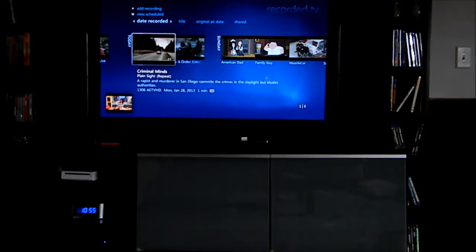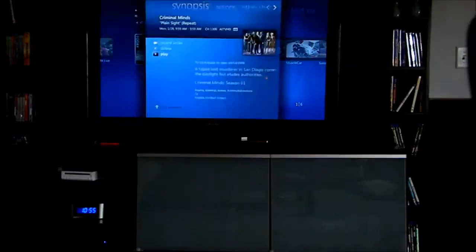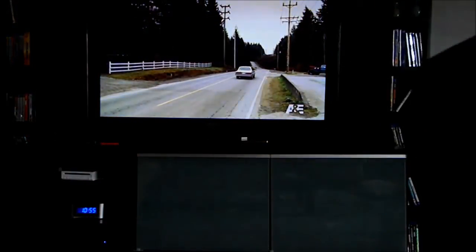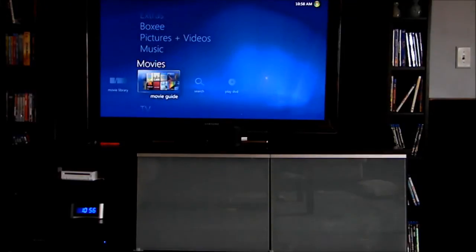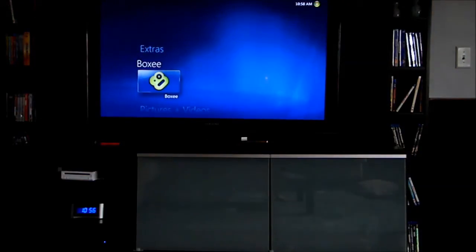Now let's go to Recorded Television. I'll select a show just to demonstrate how fast it loads after you select it — it's basically as soon as you press the button. Same with any other controls on the remote. It's also nice that it has integrated Netflix, and if you have movie rips you can access those too. There's a unique on-screen guide, music, and an app called Boxee.